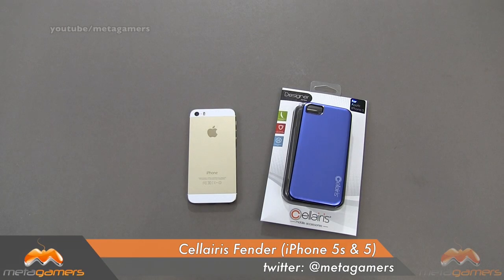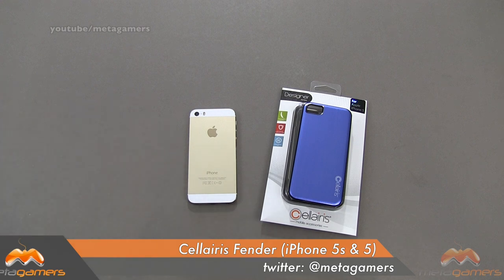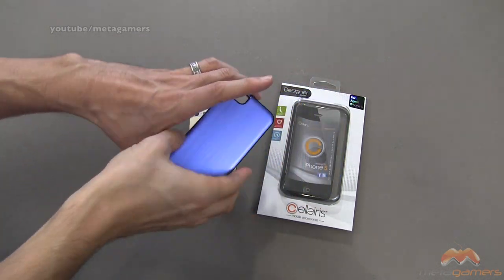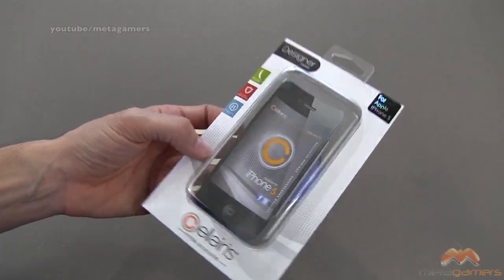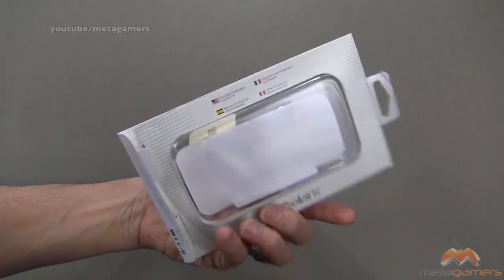Hey, it's Rick here and check this out. If you guys like aluminum back cases but you don't want to mess with the reception of your iPhone, this is one that's going to fit the bill for you. This is by Solaris — it's called the Fender case. They've got it for the iPhone 4 and 4S, but I'm showing it to you on the iPhone 5S today. It'll also fit your 5 as well. The MSRP on this one comes in right around $34.95, but you can certainly do your shopping to pick it up a little bit cheaper if you'd like.